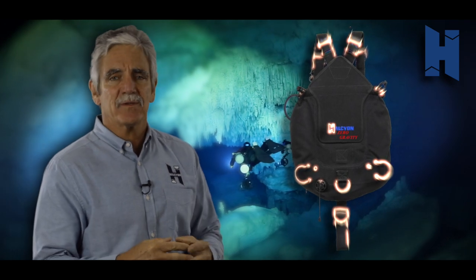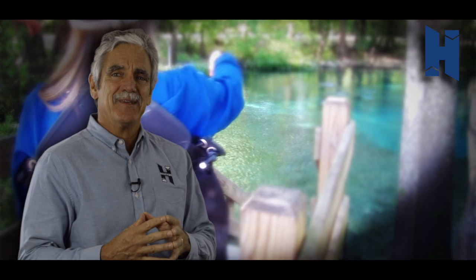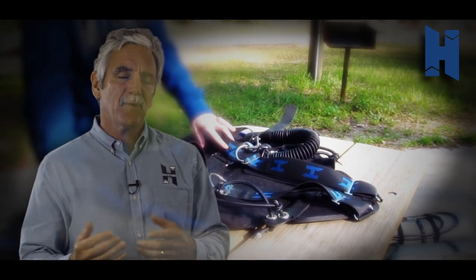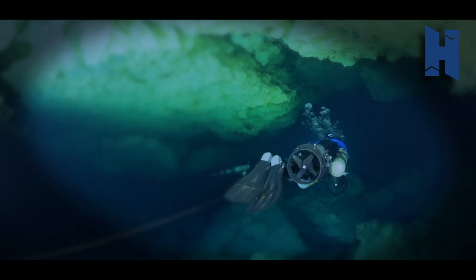Hi, I'm Mark Messersmith, COO of Halcyon. Today we're going to talk about the zero gravity sidemount system — next generation in sidemount. We're excited to be listening and working with our divers from all over the world to bring new ideas to you. Today we're looking at the sidemount named after Zero Gravity, from our friends in Mexico, built to be ideal for temperate waters but still fun for explorers and recreational sidemount divers.